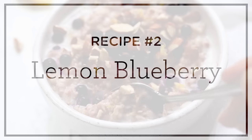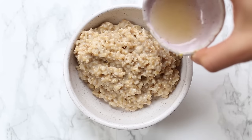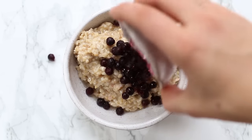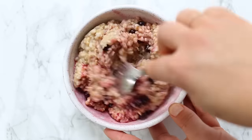Our second recipe is lemon blueberry. We're going to add about a cup of cooked steel-cut oats into our bowl, then add some lemon juice, some frozen blueberries, and some maple syrup, and stir that together until it's all evenly combined. Your oats should turn like a purple-y color — it's really pretty.